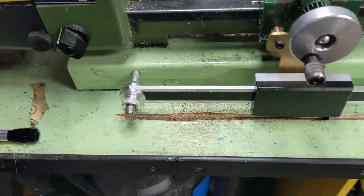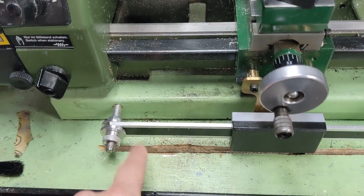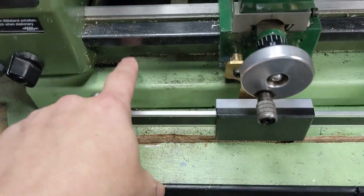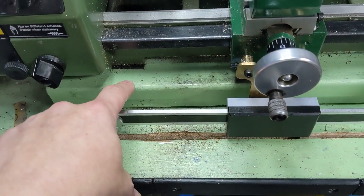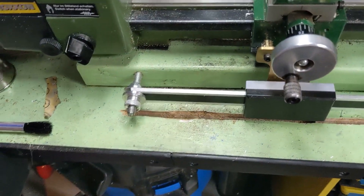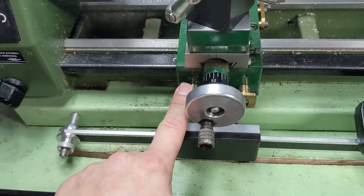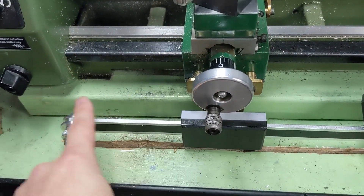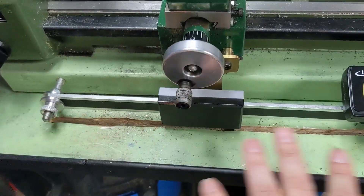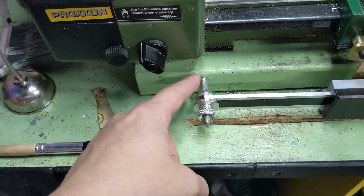I didn't really find anywhere good on the lathe itself to mount the actual rail — the actual scale — so I'm mounting it to the two-by-six that my lathe is mounted to. It makes things a bit complicated when I have to pull the lathe out, but it hasn't been a big deal. I mounted it first to the correct drop height needed to reach the two-by-six, and then let it float in position.